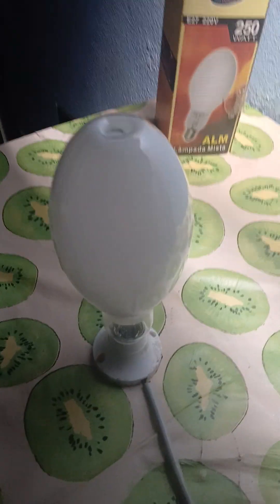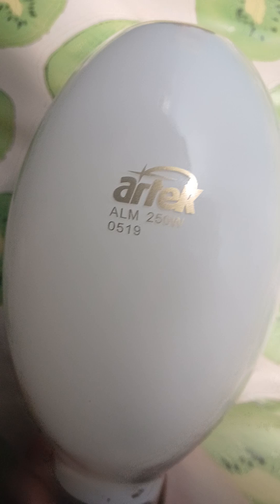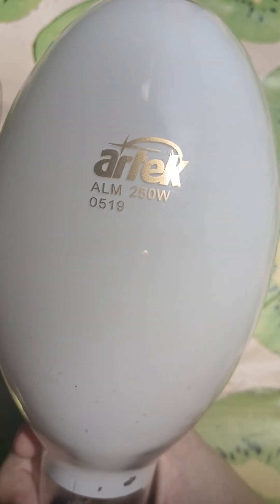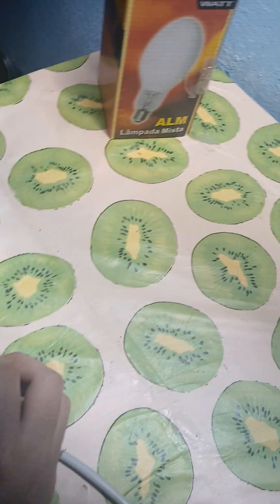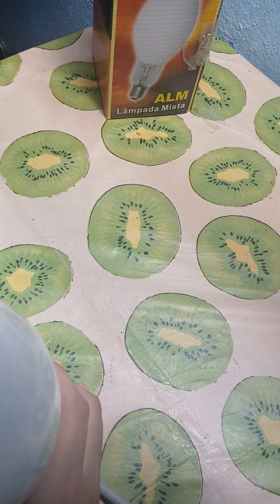Hey guys, I want to test every single lamp in my collection. Let's go. First up is my brand new software-based microwave vapor lamp, made by Atake. It's the LLM series — 15 watts, 20 volts.